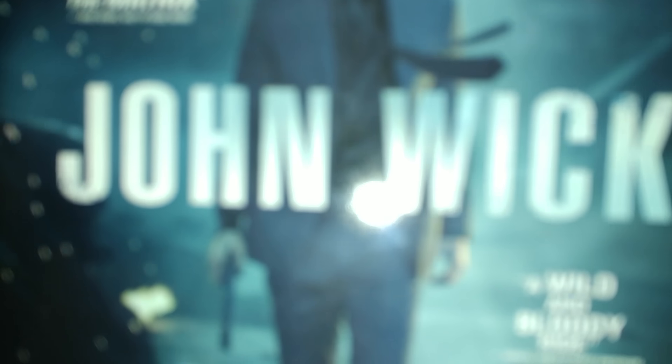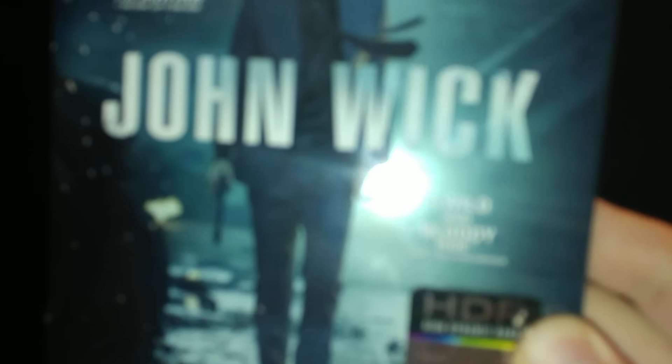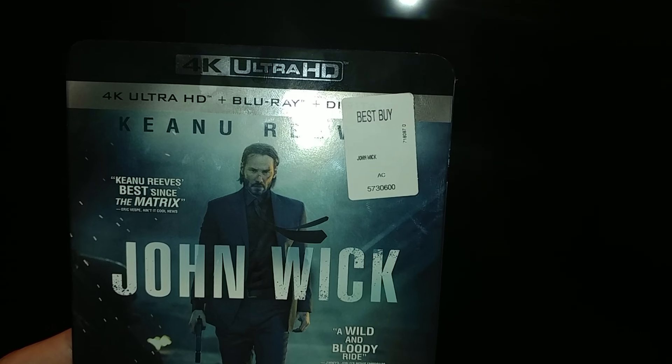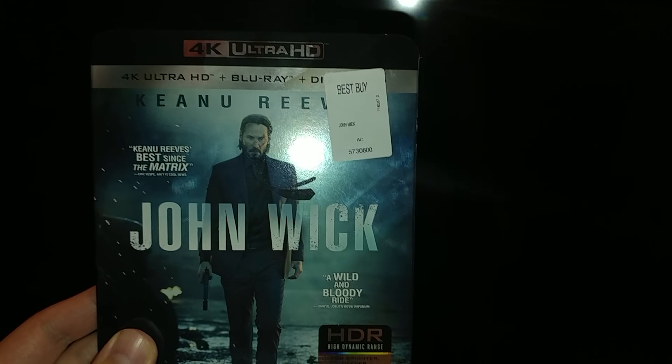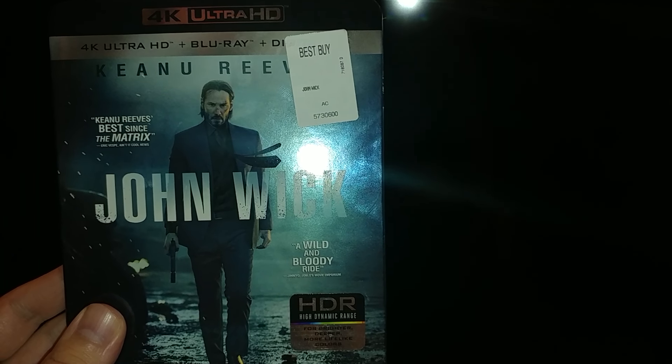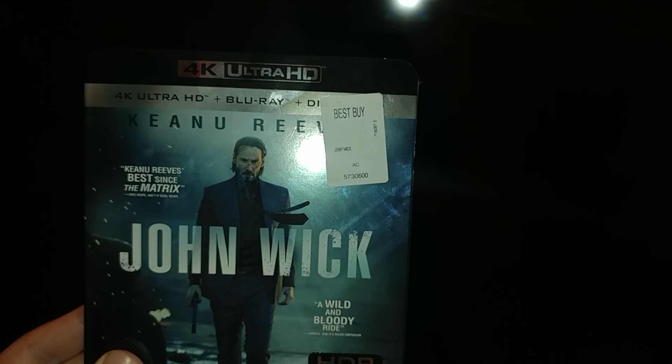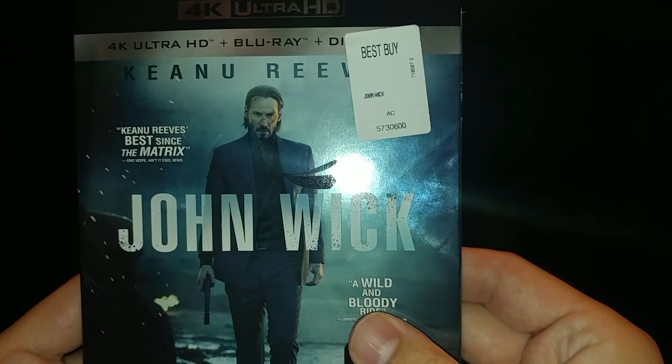Come on, focus — bullshit camera focus. That's John Wick 4K. Let's call it John Wick Week. All right, this is John Wick — obviously everyone has seen this movie. This movie sells out like freaking hot cakes.